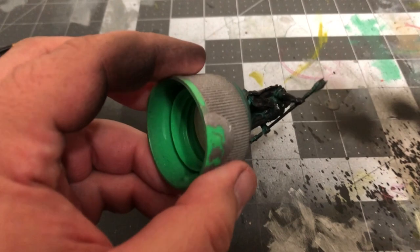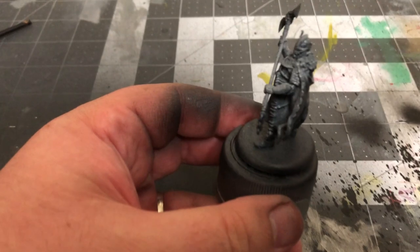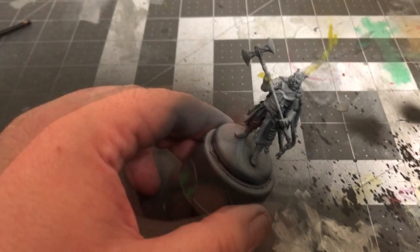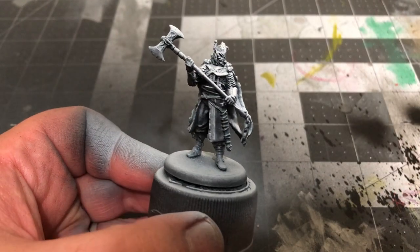I'll be priming Victarion with a zenithal highlight, and if you'd like to see more specifics on how to do this, make sure you check out my how-to video for that technique. Once that's all dry, it's time to start base coats.